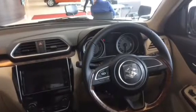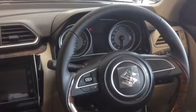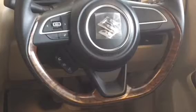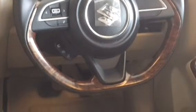The interior is completely new. For the first time in the Dzire, a 7-inch touchscreen is included. The AC vents are redesigned and looking very good. There are some wooden touches on the dashboard as well as the steering wheel.